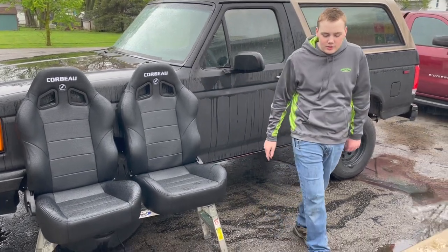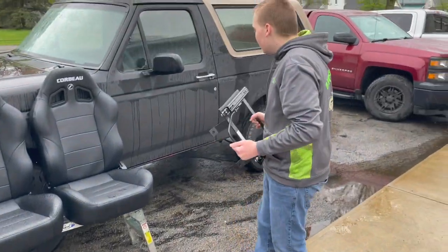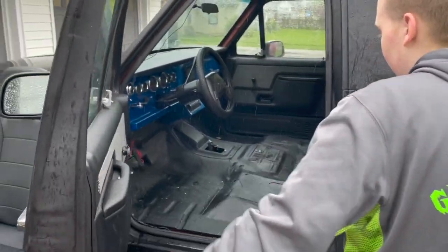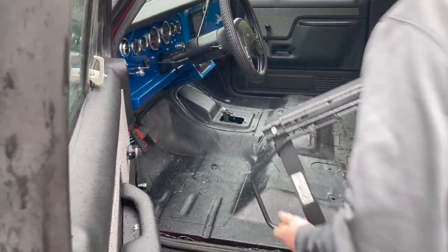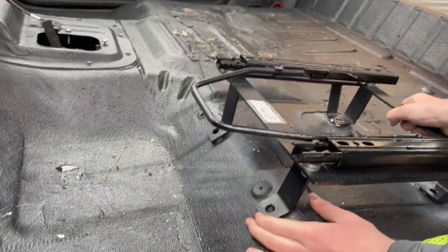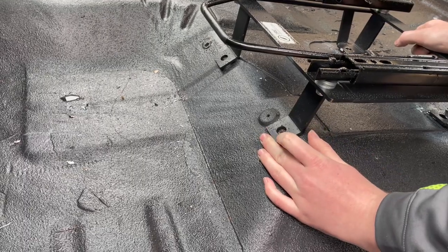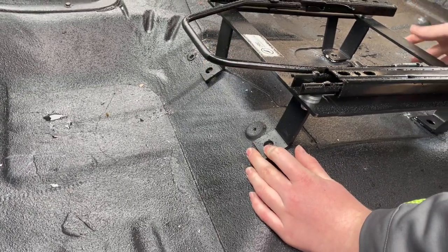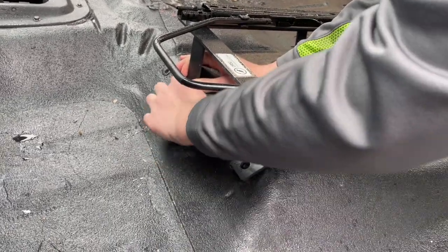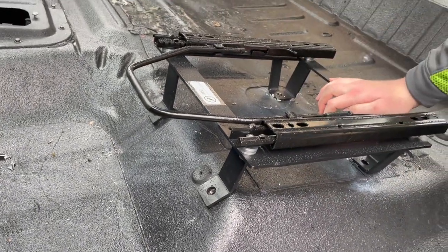Moving on to the seat brackets, you can see that they made their own seat bracket for the driver's seat. Take the seat bracket and go inside the Bronco — you're going to see that the seats and seat brackets are already out. Set Corbeau's seat bracket down, line this tab up to the original nut and bolt area right there, bend this tab down a little bit, get your bracket level, and drill a hole up front right there, back here, and one right there. And then you can mount your seat to it.